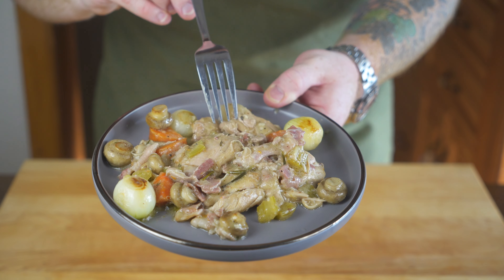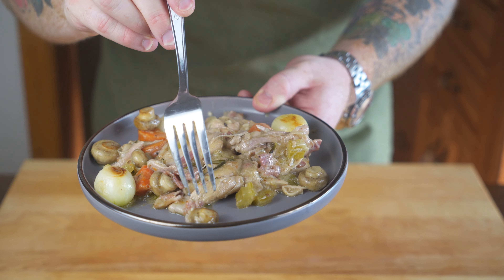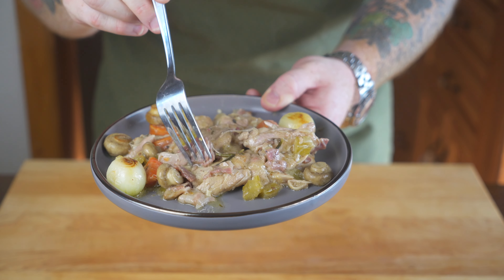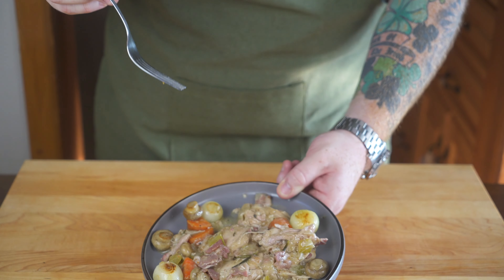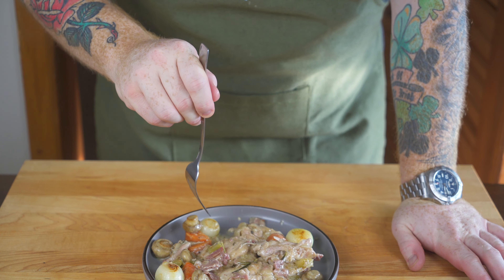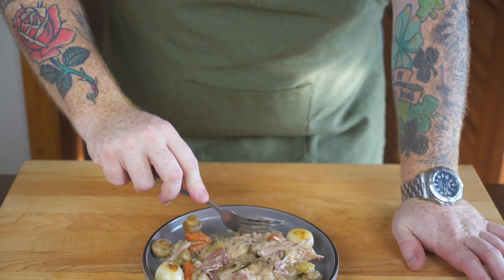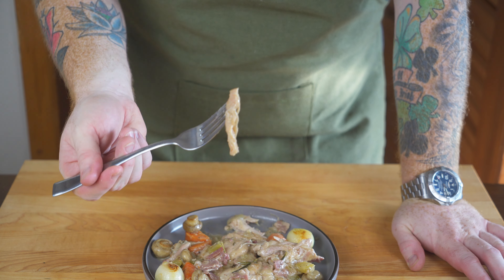Once you've added all of your chicken back into the pan, it's time to add the wine. I'm going to use four cups of Sauvignon Blanc — you want to use a dry white wine, so Sauvignon Blanc is a good one. Pour about four cups into the pan and then it's time to add in some spices. I'm going to use a whole sprig of fresh rosemary and then three to four sprigs of fresh thyme — just make sure to nestle them into all of the liquids.